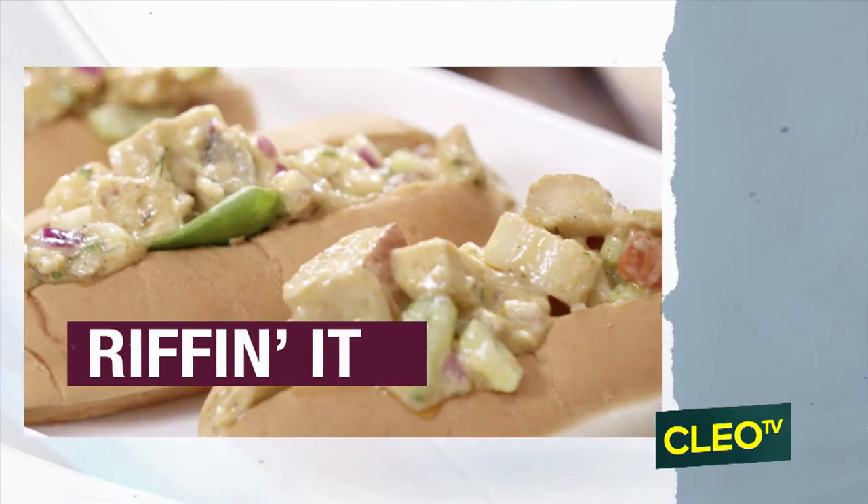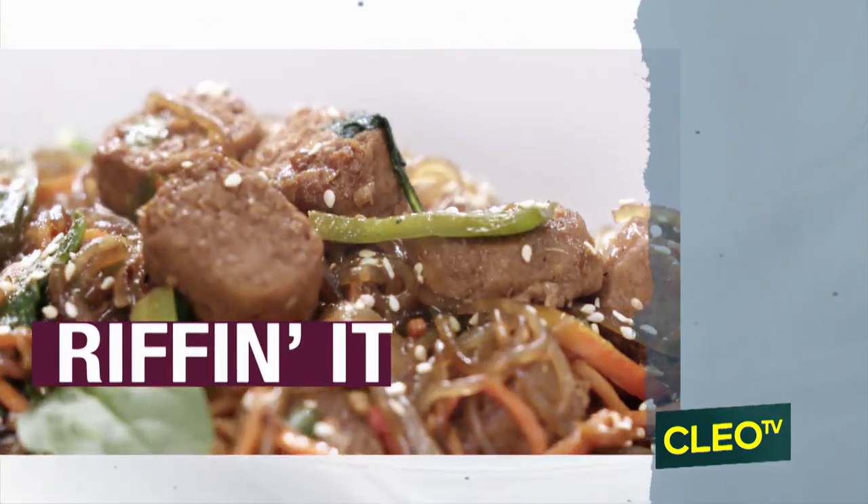And it's all about riffing it today. You know when you got those cravings and you got some dishes in the refrigerator? I'm going to show you how to hook it up to make it taste just like what it needs to taste like. And you're probably thinking, what is Chef talking about?